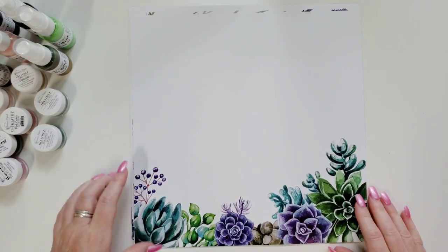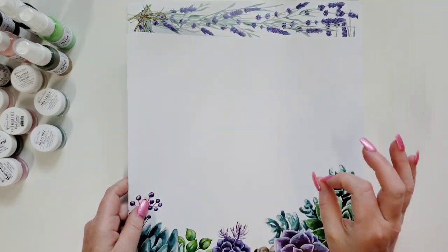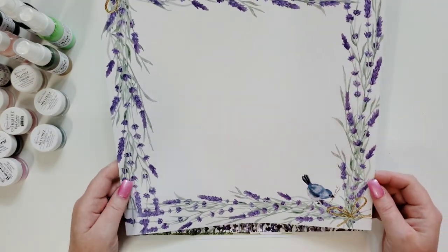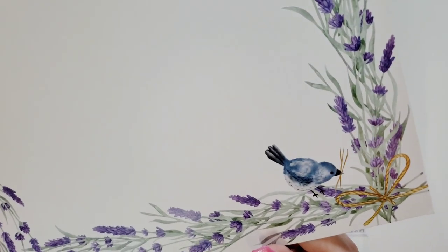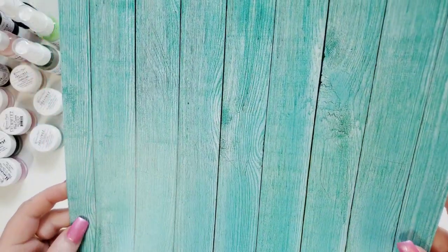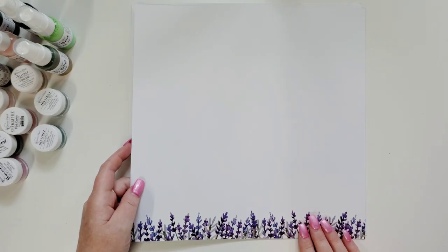Oh my goodness look at the succulents on that. I want to fussy cut that too and lift it up with some foam. Nice clear crisp white paper too. Oh my goodness some more lavender with a little birdie and a bow tie down here. That's so pretty. Teal wood grain — look at that, it looks real, so detailed. Okay and then you get this nice pretty paper. You could do a lot of mixed media on that.